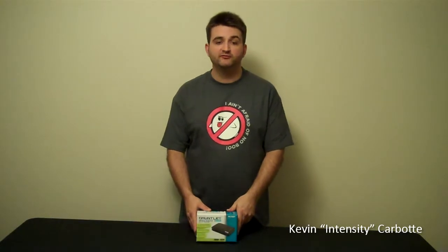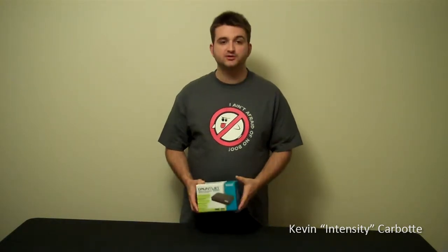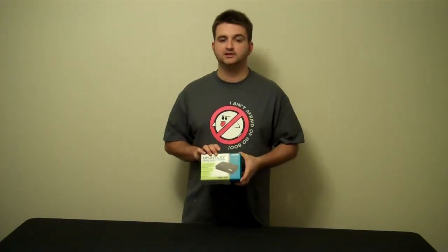Welcome everybody back to AYB Reviews. Today we've got a product from Patriot Memory and it's called the Gauntlet Node.